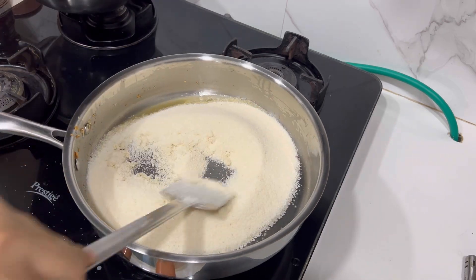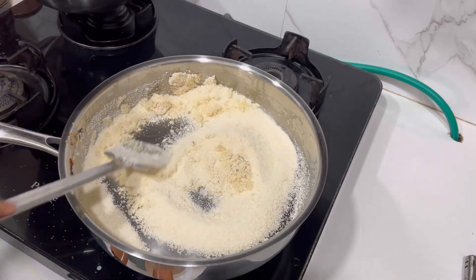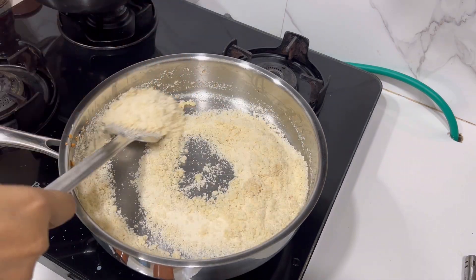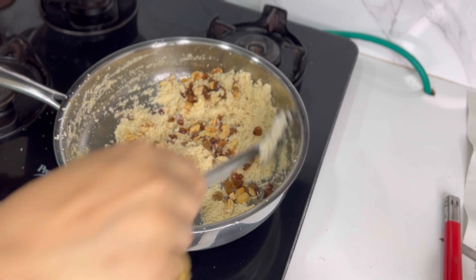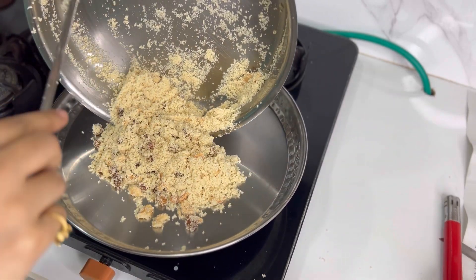We have a very simple flavor here, like we have used the sugar to taste. The flavor is the flavor of the sugar.